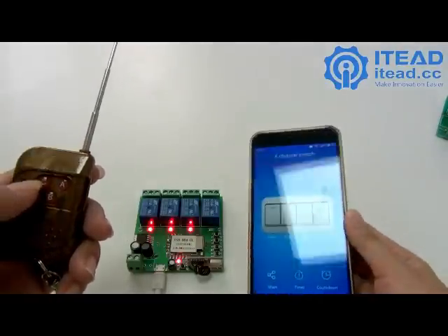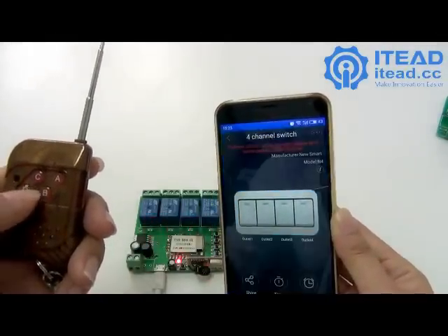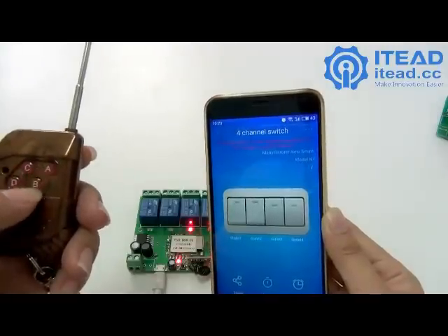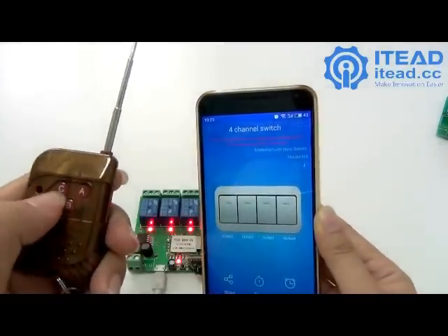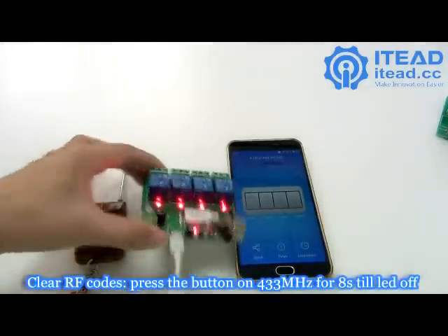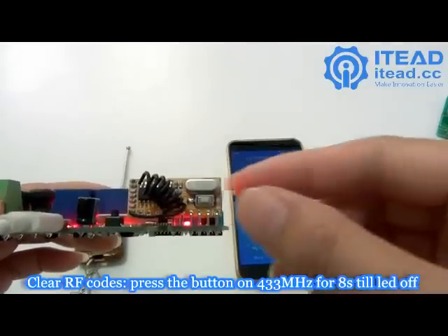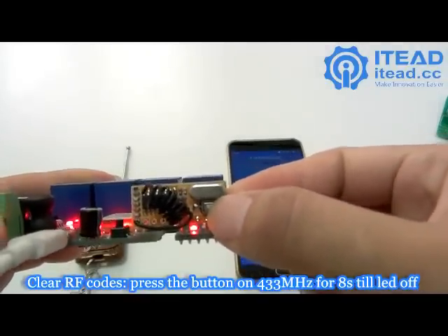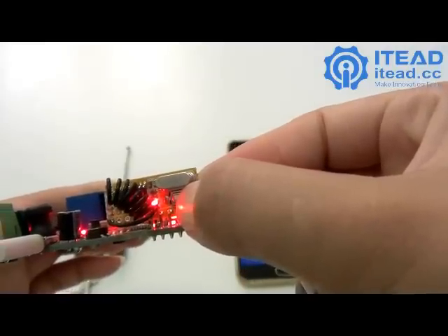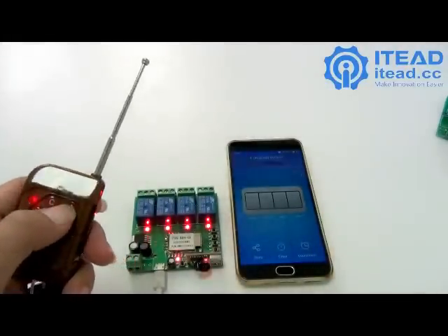The device status will be immediately shown on the app interface. To clear the RF codes, press and hold the running button for 8 seconds. You will see the LED turn off, confirming the codes have been cleared, and the remote will no longer control the device.